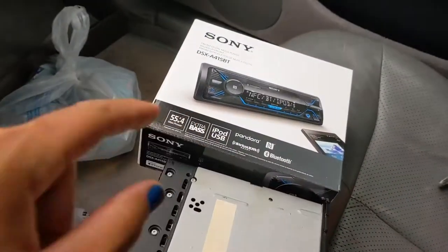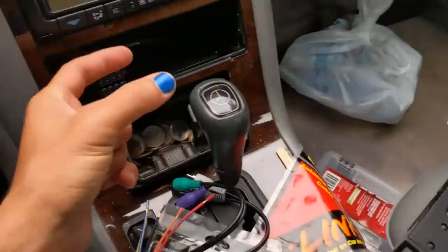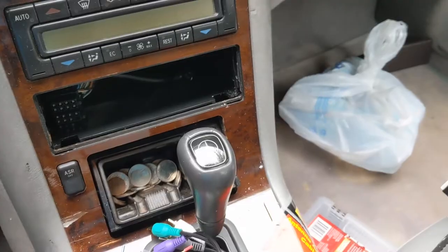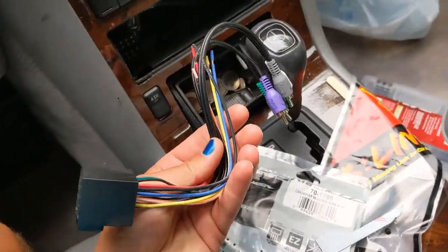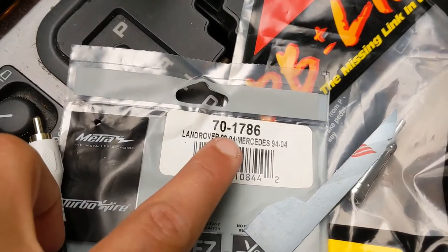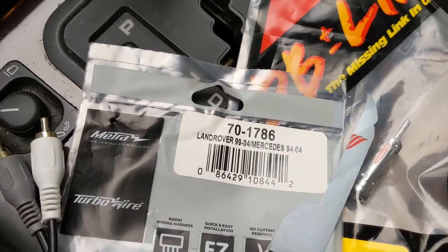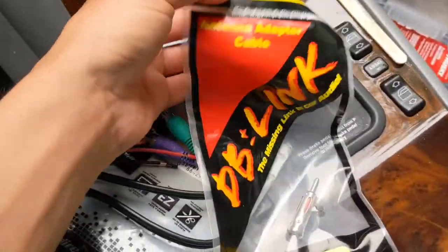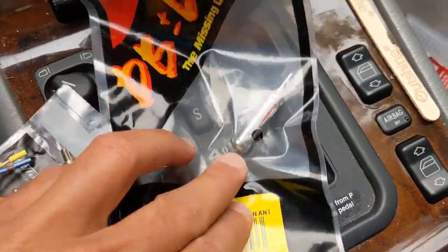The parts you need: whatever head unit you want. The Bluetooth one without the CD changer is going to be a little shallower, so you have more room to work with in the back. You're going to need a radio harness adapter. We're going to modify this to work. It's a Metra 70-1786 for Mercedes 1994–2004, and your antenna adapter is just a DB-Link VW-12 — literally just that little piece.